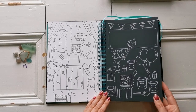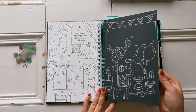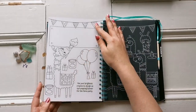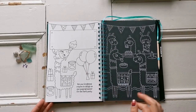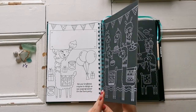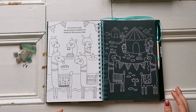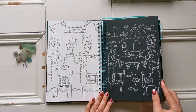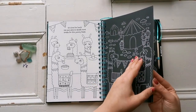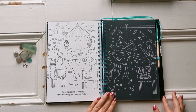There's plenty of room for you to write things, color the lines or color in the lines — it's all up to you. One page says, "Use your brightest crayons to design an eye-popping banner for the Llama Party," and they're eating cakes and cupcakes. Another says, "Use your pens to doodle more treats for this yummy feast." And on another page they're holding a banner outside, with the caption "These llamas are decorating their hut ready for a summer festival."